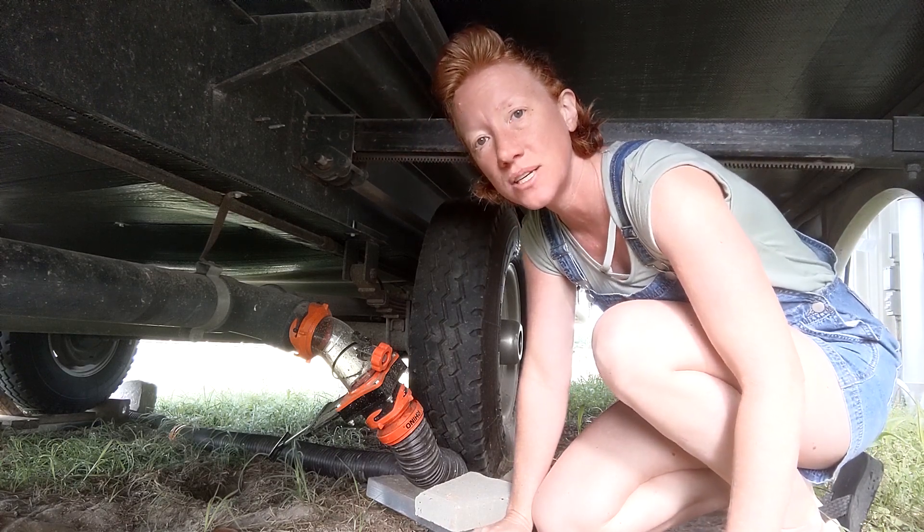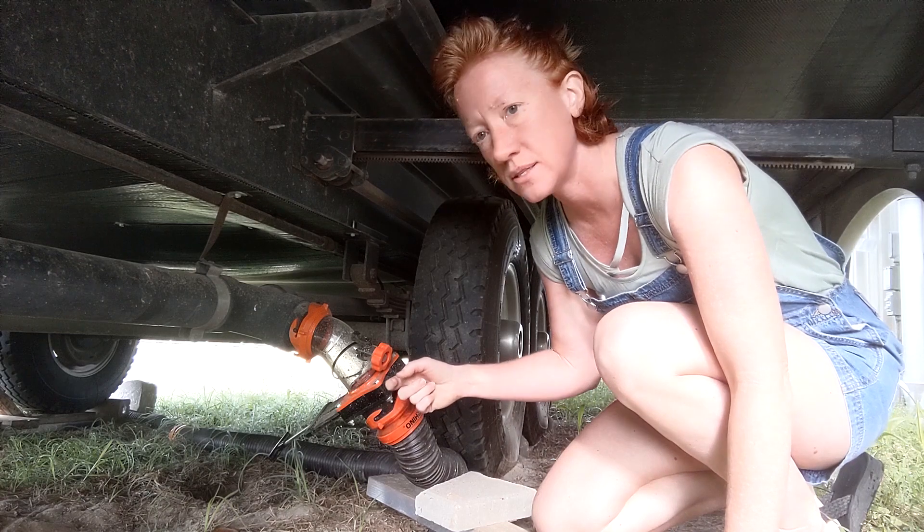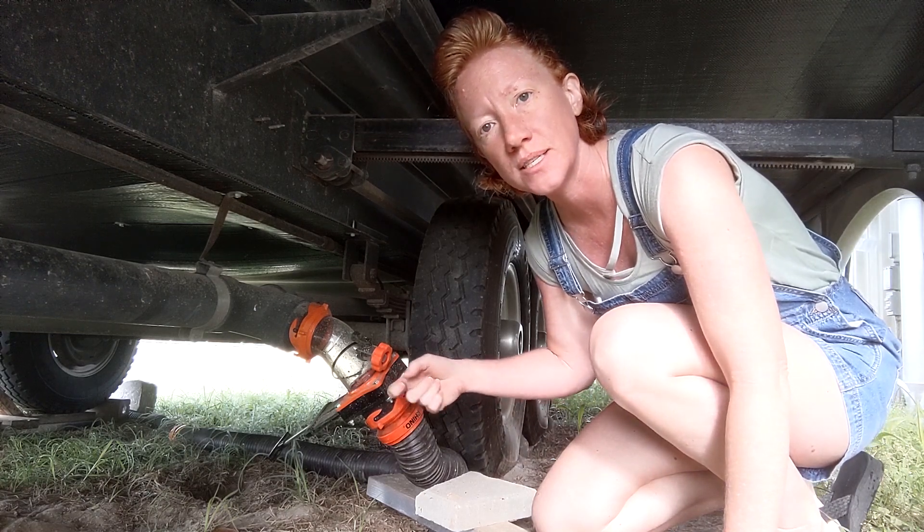We're going to try to back-flush it using this wastegate that we added on the exterior of the RV. First, you need to know how many tanks are on your RV. We have a freshwater tank, which we don't have to worry about right now, a black water tank, and two gray water tanks.